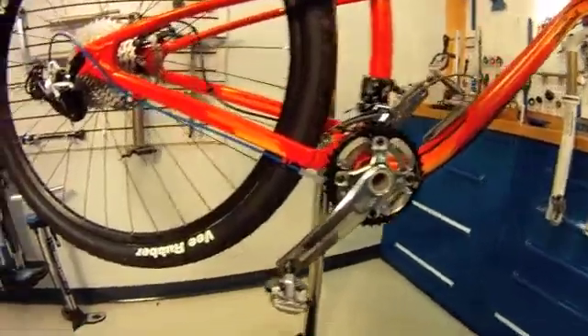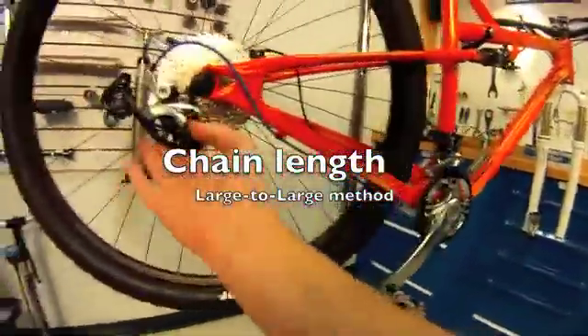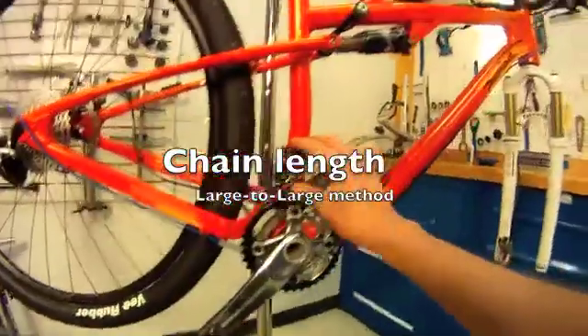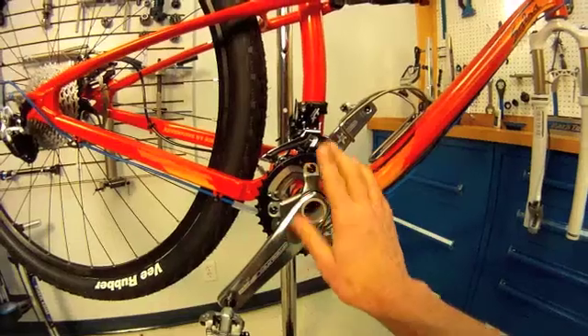We are now ready to determine chain length. The housing cable's all hooked up. Front derailleur height is set. There are a couple different methods to do this.